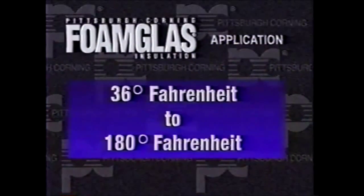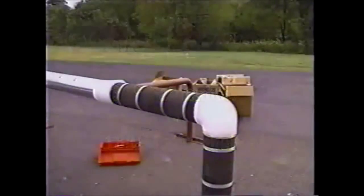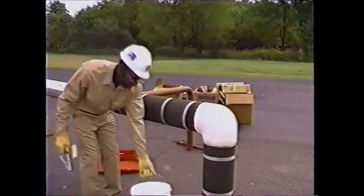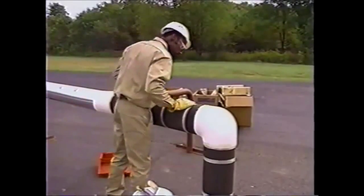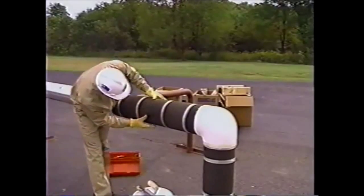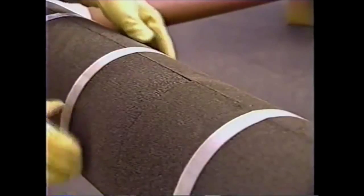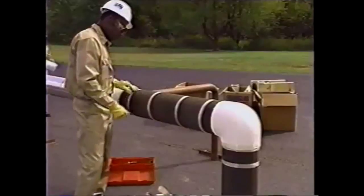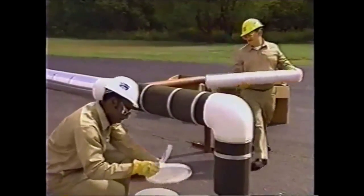For applications in the 36 degrees Fahrenheit to 180 degrees Fahrenheit temperature range, the foam glass insulation is applied to the pipe in the same manner as demonstrated in the previous segment. In this segment, we'll demonstrate how to apply a mastic finish and a jacketing finish appropriate for this pipe temperature range. This is a single layer application and the joints are dry. The use of joint sealant at 36 degrees Fahrenheit or higher is at the discretion of the specifying engineer.